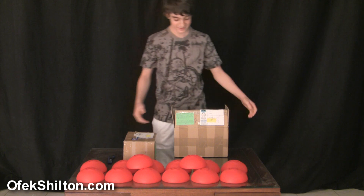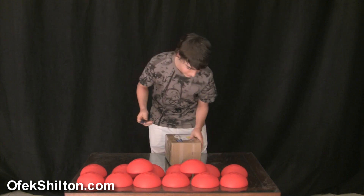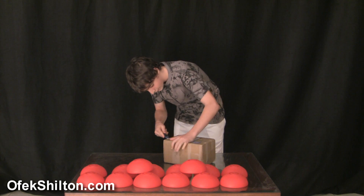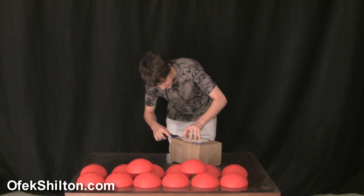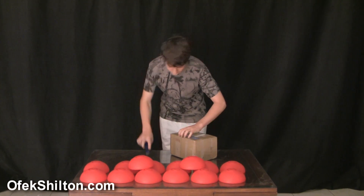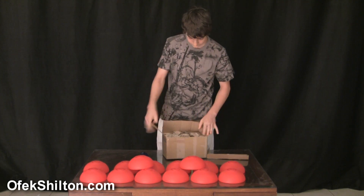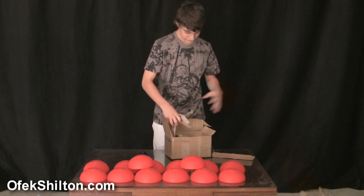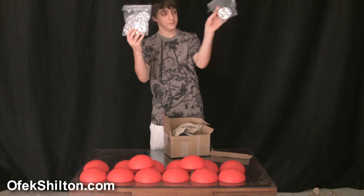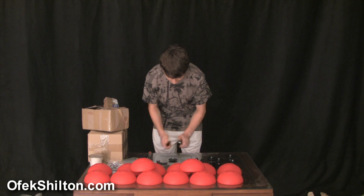Whoa. Okay. Here is the Evolution 5. Here we go.